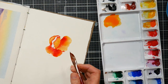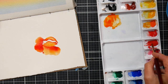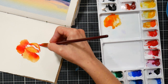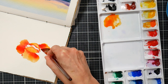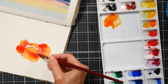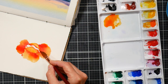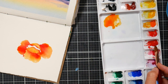I like to turn my paper as I go so I'm always pulling a stroke at an angle that's comfortable to my hand. I'm right-handed, so I find pulling a stroke towards my right hand or towards my torso is the most convenient. Tape down your small paper to a piece of foam core or cardboard so you can move it around on your table, or if you're working in a sketchbook, all you have to do is turn the sketchbook.